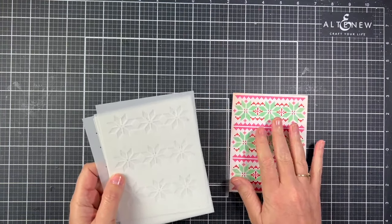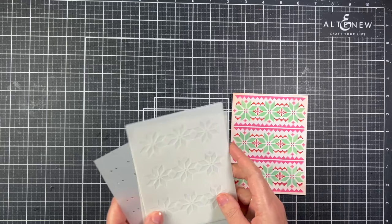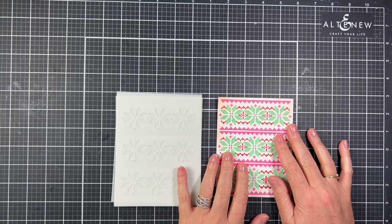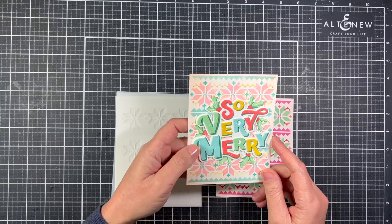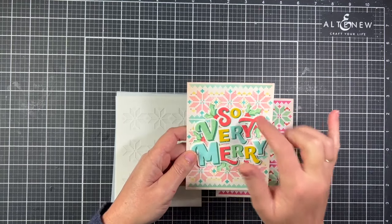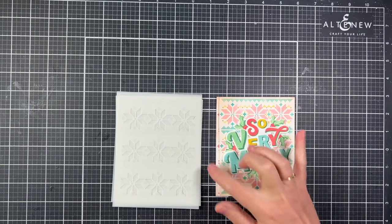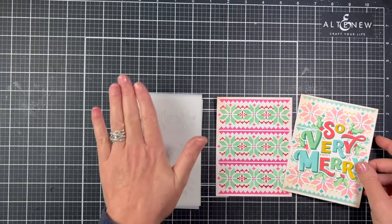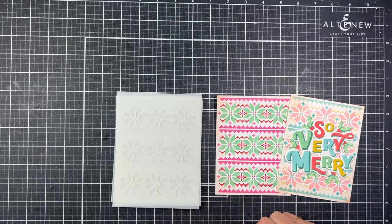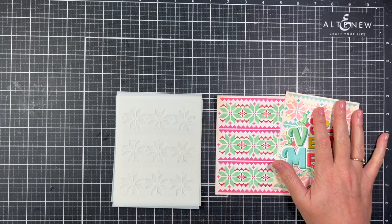The second stencil set in this release is a five-piece set: the Fair Isle Stencils. I used this stencil set to make a background for a card using lighter inks for a vintage Christmas feel — with a little pink snuck in, my favorite color! You can use different colors to brighten it or bring the background down. I have a video coming out tomorrow where I am using this stencil set.